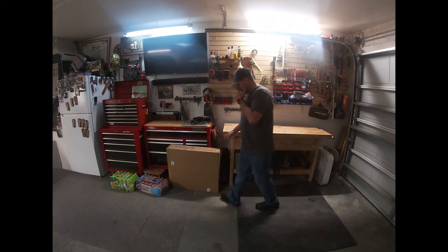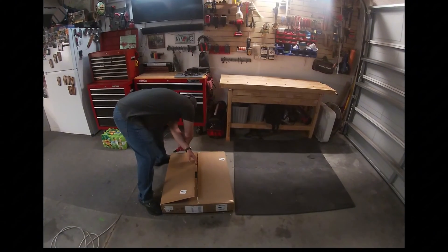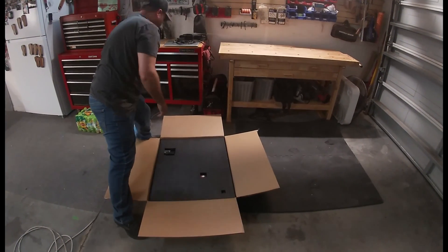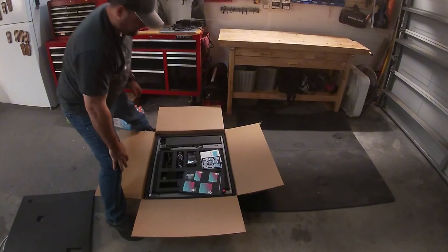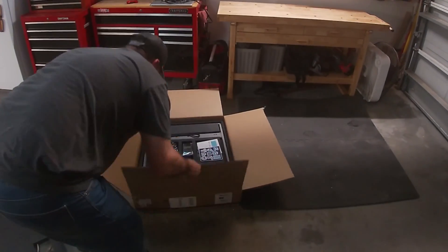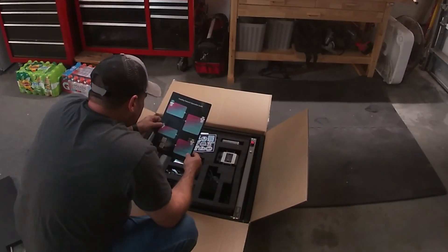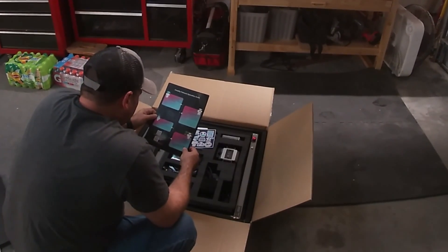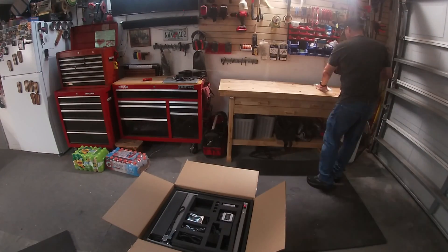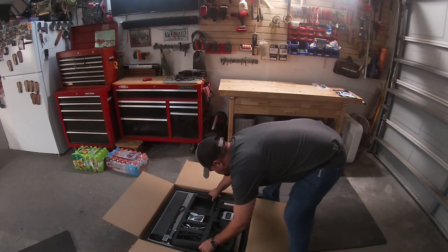My hope is with this laser engraver I'll be able to customize and personalize a lot of my wood projects moving forward. So I ordered the 12-watt Creality Falcon 2 — it was really a toss-up between the 12-watt and the 10-watt Pro. I asked in some online message boards what people would recommend, because honestly I couldn't find much literature about the two different units. It came down to this: I went with this unit because I could actually upgrade the laser to a 20-watt or 40-watt down the road. It's on the same platform as those units, whereas the 10-watt was the older unit.